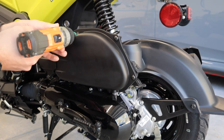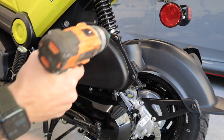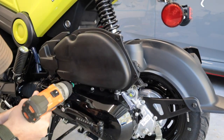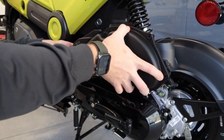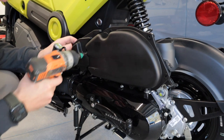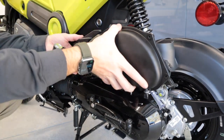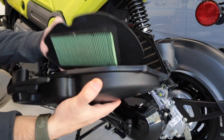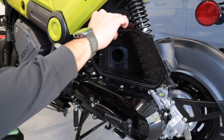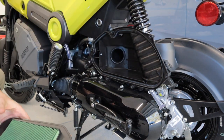First things first, let's go ahead and get these screws out of the actual air box. It appears there are five of these that you need to remove. There's another one right here that I missed, so we actually need a screwdriver for that one. Got all of them. Here is the filter cover and the actual filter itself — it should be brand new. Now we're going to disconnect this clamp here and then further remove the rest of the air box.